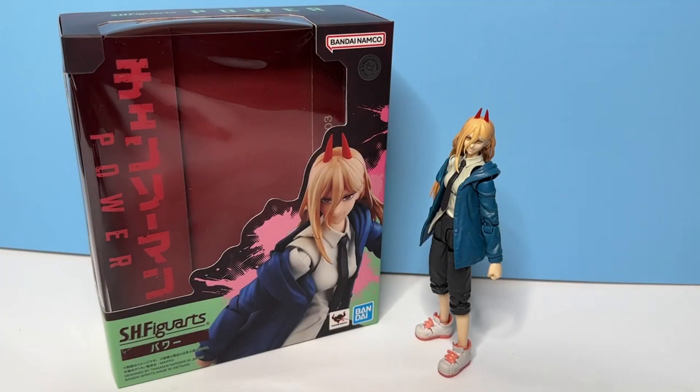Yo, what is up everybody? Welcome back to the channel, I hope you're all doing well. Today we have here the S.H. Figure Arts Power from the Chainsaw Man series, and honestly, I've been waiting for this one. If you've seen the S.H. Figure Arts Chainsaw Man slash Denji figure, he honestly really shocked me, and I highly praise what they did with him.